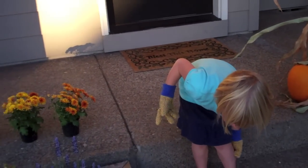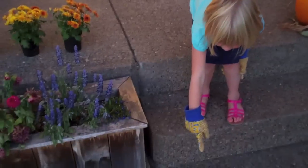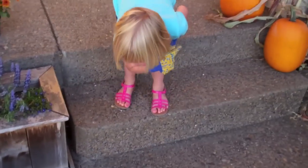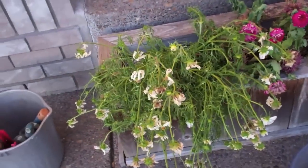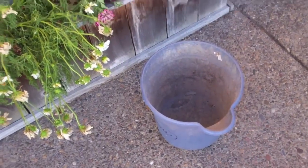Daddy is out taking dinner to a friend and we are... Grace, look at Mommy. Your job, little girl, is to pull all the dead flowers and put them in that bucket right there. Let's get to it.